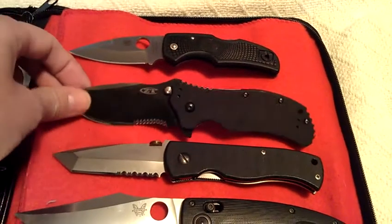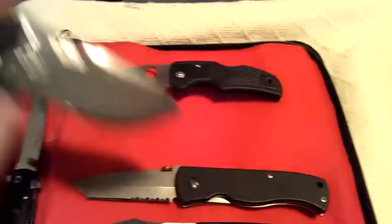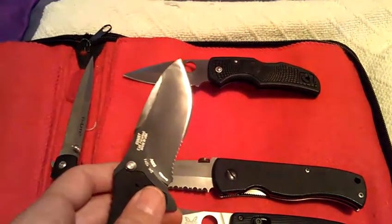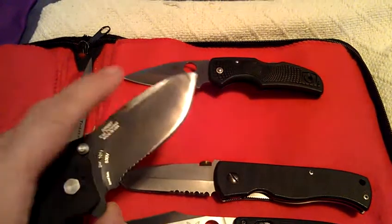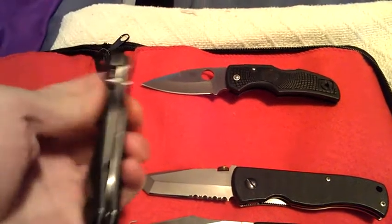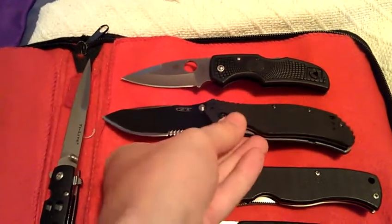This is a ZT 0350 that has been kind of beaten up. It's got some battle scars — the previous owner did a number on the blade, and my camera is having such a hard time focusing; I guess it's the light. But it works perfectly. There's no problem with the way it works, it's just that the blade's not the best.